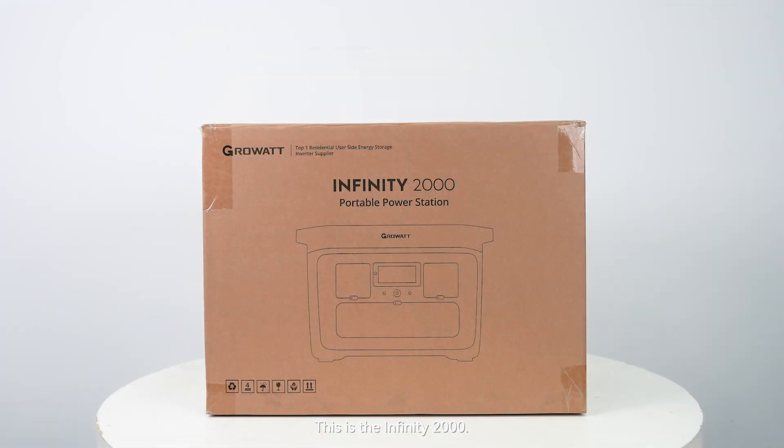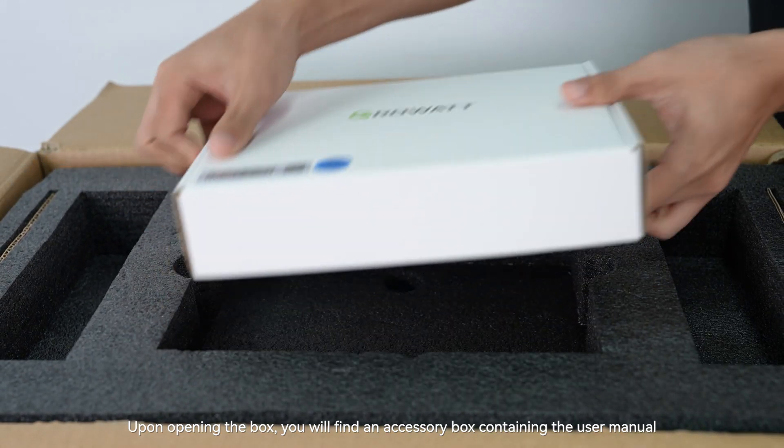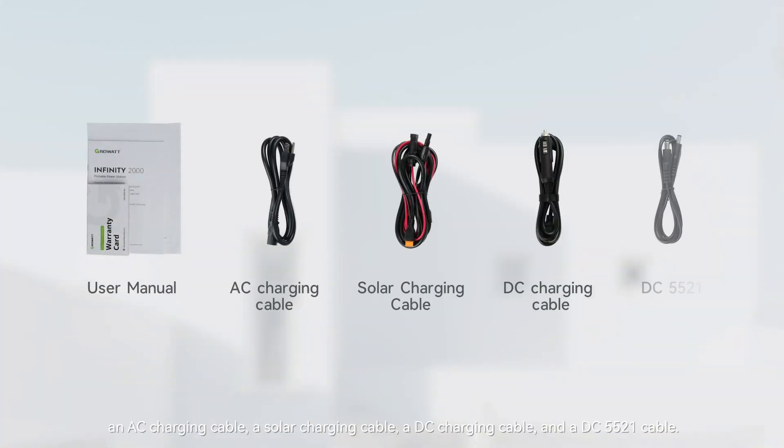This is the Infinity 2000. When it arrives at your home, the box will weigh about 58 pounds. Upon opening the box, you will find an accessory box containing the user manual, an AC charging cable, a solar charging cable, a DC charging cable, and a DC barrel cable.